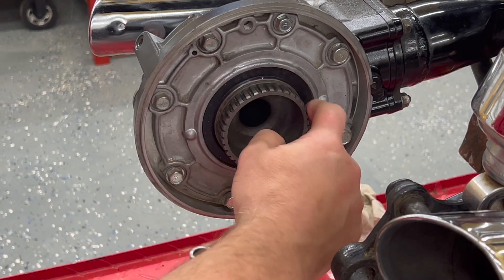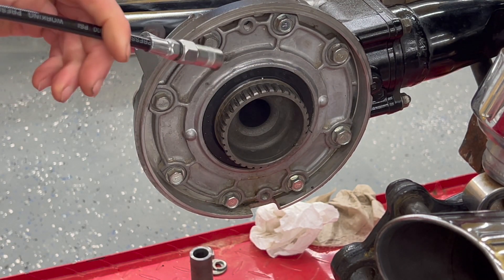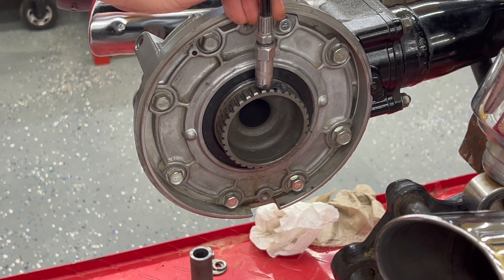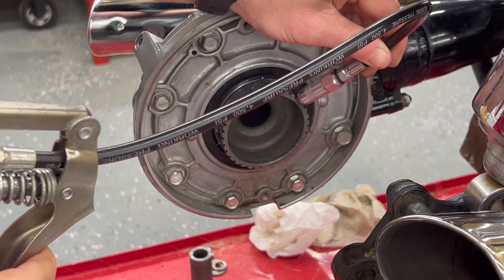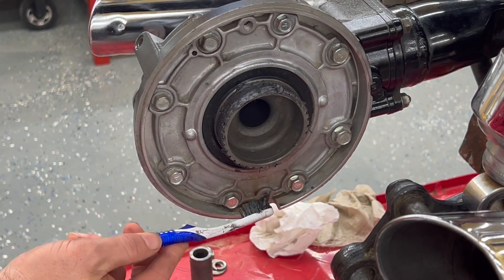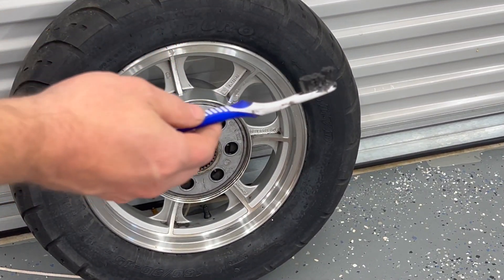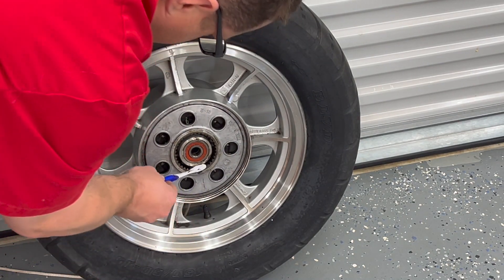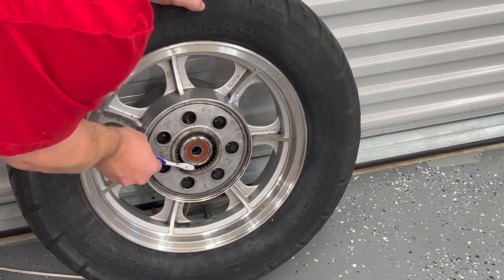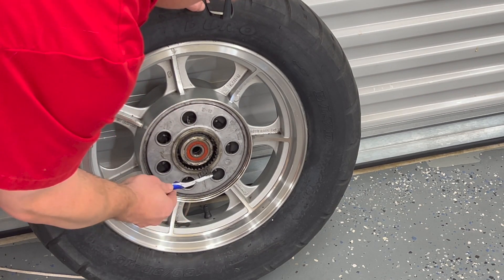Before we put the wheel back on, we need to get some moly on these gears here — on that gear, whatever you want to call it. So I'm going to put a little on here and then we'll do the old toothbrush thing. I'm going to take the same toothbrush and just work some in around the edge here — it's still got quite a bit on it. That's where the two of them are going to meet, and the other side's coated pretty good.